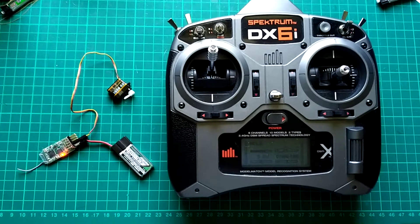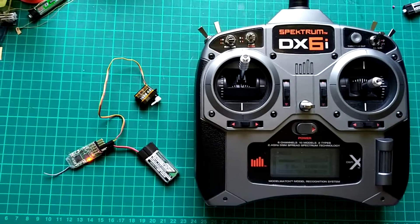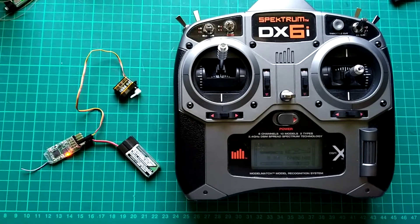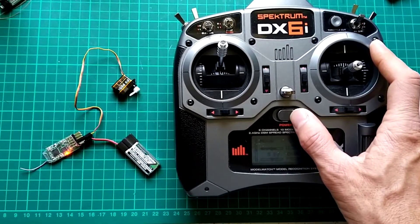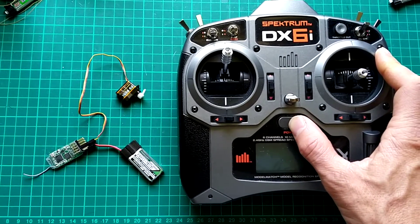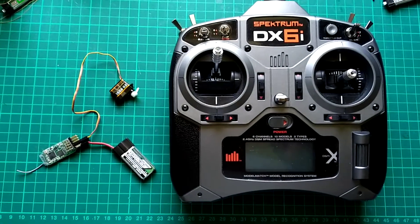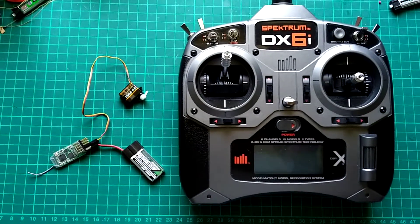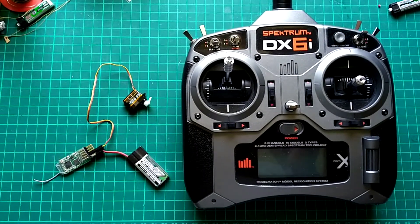The other good thing about this is that when you lose signal on a model that's flying away, most of these little receivers have a fail-safe situation, so that when you turn off the power, it will DT. The obvious advantage of that is if the model flies away and loses range, it's like turning off the transmitter, and that will cause the model to de-thermalise.